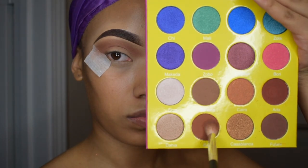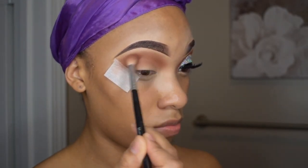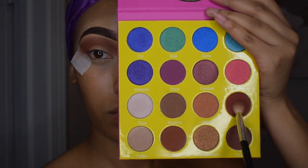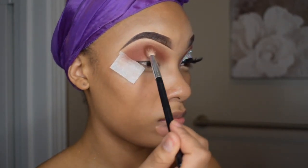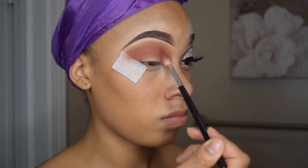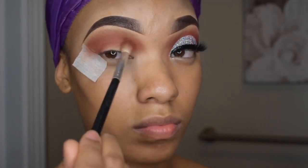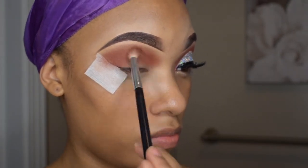To darken up that transition shade, I'm going in with Zulu and all I'm doing is making it darker so that my glitter can pop. The third and final shade that I'm using is Aida, also from the same palette by Juvia's Place. I'm applying that right along my brow bone with the other two colors. So all I've really done is mixed Burkina, Zulu and Aida as a strong transition shade.